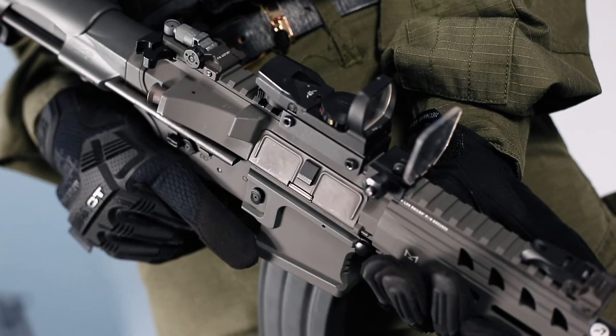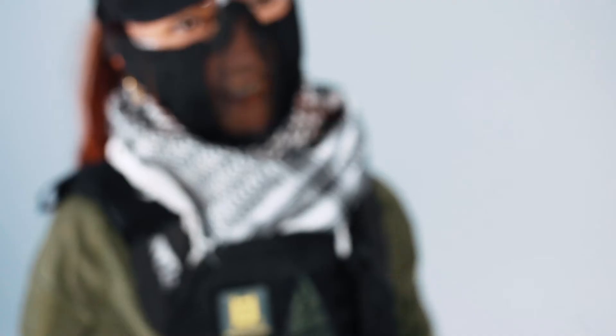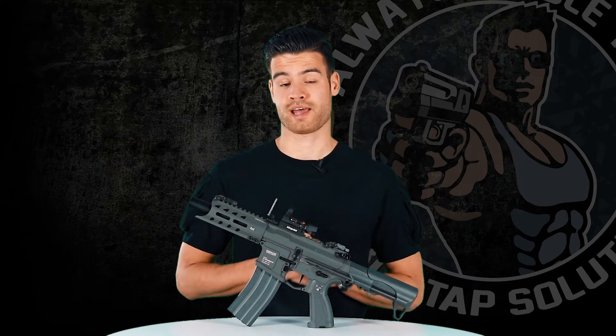Chantal plays with the G&G ARP 556, hanging from her sling. This is her go-to choice because it's one of the shortest 556 platform guns. In the past she has played with longer rifles, but because of its short length and relatively light weight, this is the perfect gun for her. More on that in a separate video.